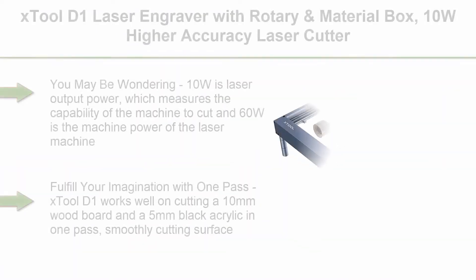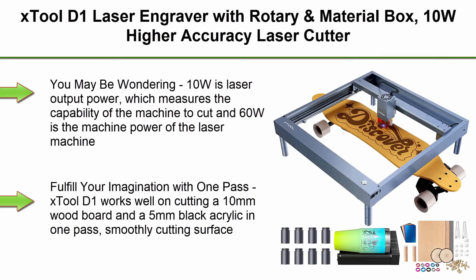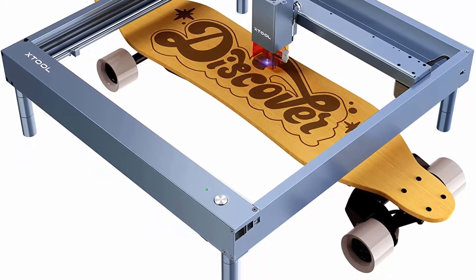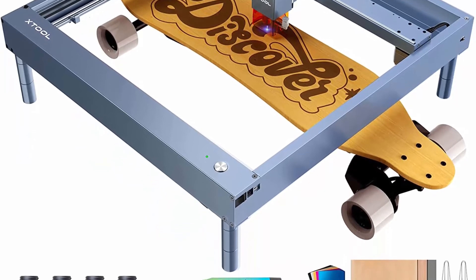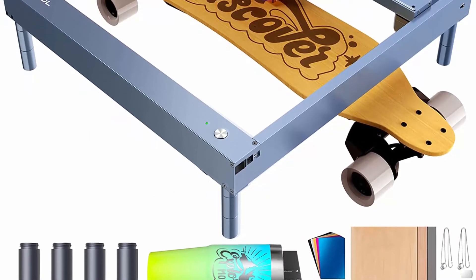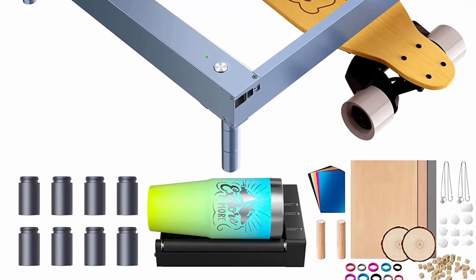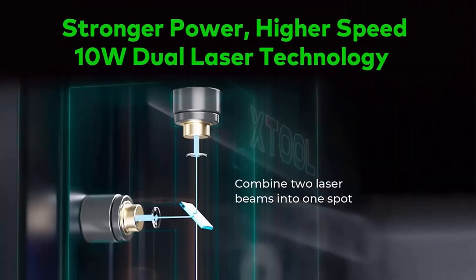Top 4: X-Tool D1 Laser Engraver with Rotary and Material Box, 10W Higher Accuracy Laser Cutter, 60W Laser Cutting Machine, Laser Cutter and Engraver Machine, Laser Engraver for Wood and Metal, 17x16 inch. Note: 10W is laser output power, which measures the machine's capability to cut, and 60W is the machine power of the laser machine. Fulfill your imagination with one pass.